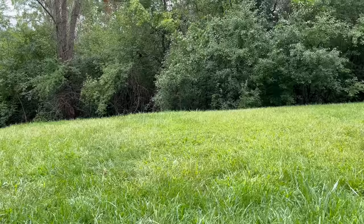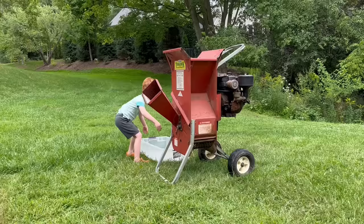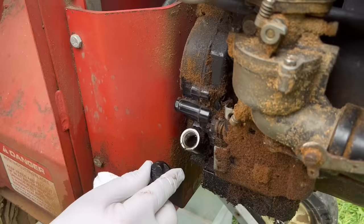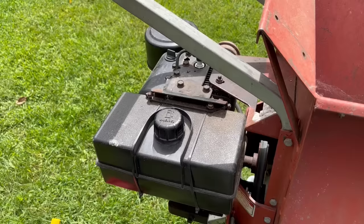This is the wood chipper. Let's put a container below it to collect the wood chips. It's important to check the oil before starting — it's full. Check the gas too.